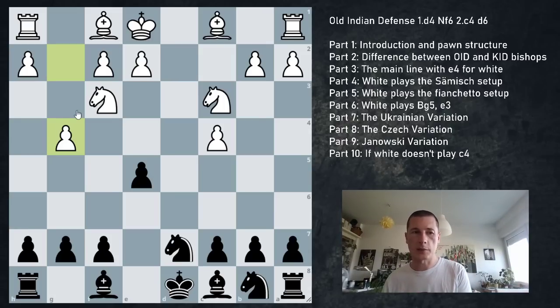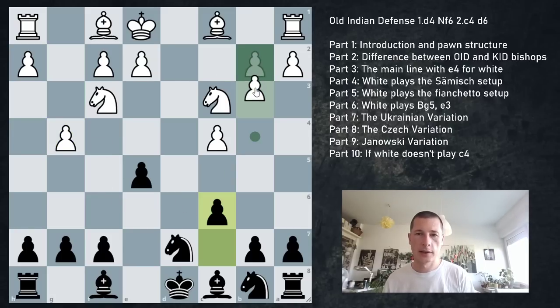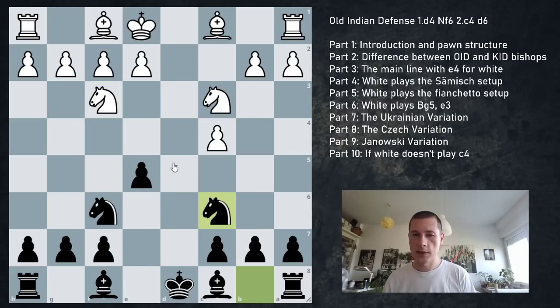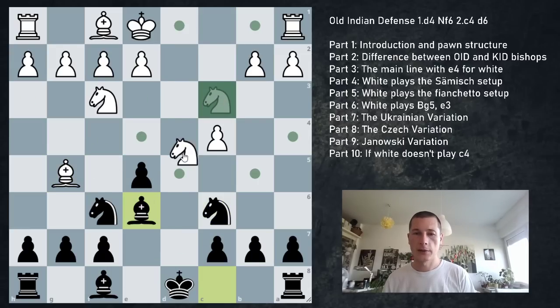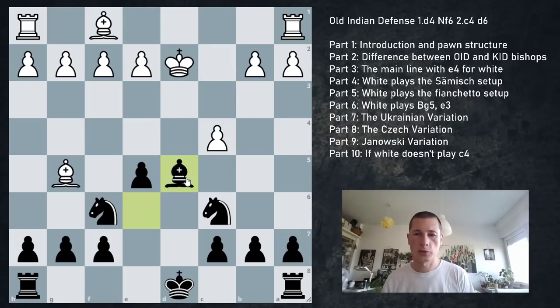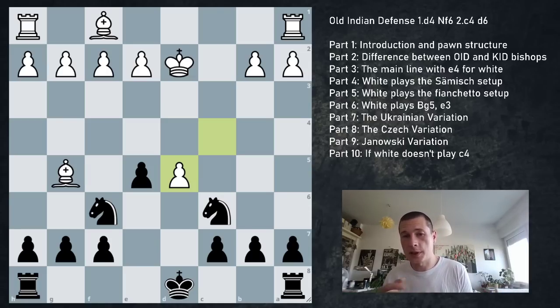Wouldn't recommend Nfd7 against Nf3 precisely because of g4: after c6, b3, f6, g5 - your kingside pawn structure gets broken. Instead just go Nc6. After Nd2, white should exchange: King takes, Bd5. If pawn takes, just move the knight away. Very pleasant position - the knights are actually very good here. Engine says 0.0. Speaker prefers knights because of more maneuvering ideas in non-open positions. White's alternatives to taking: Nf3 transposing to main line, or Bg5, f3, g3 - white shouldn't take. That's the Ukrainian variation.